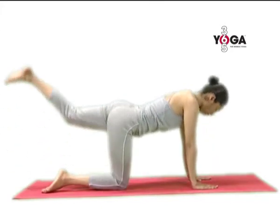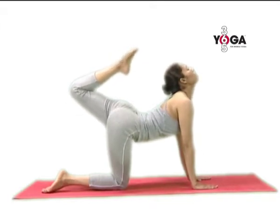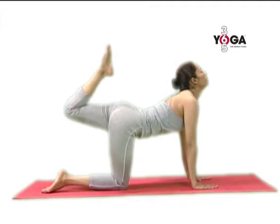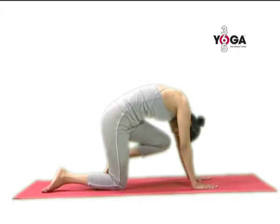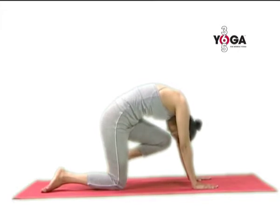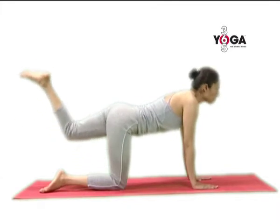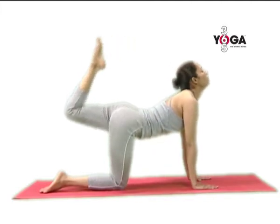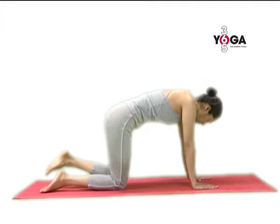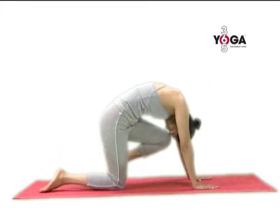Take your left leg up as high as you can go, pointing your toes to the back of your head. Inhale, and as you exhale, move your knee towards your forehead. Feel the contraction in your abs, and once again inhale. Stretch your neck, push your head back, exhale. Move the leg in towards the forehead and release.